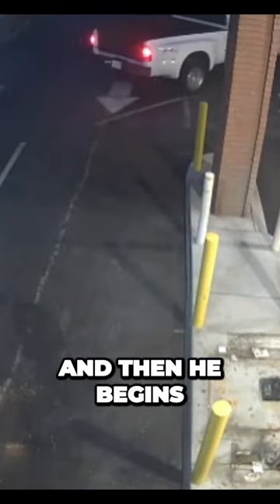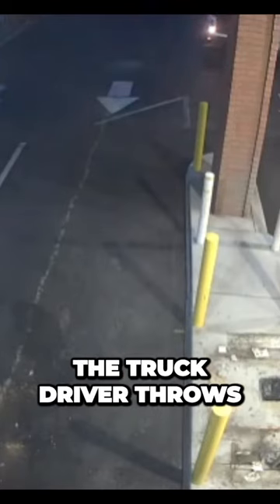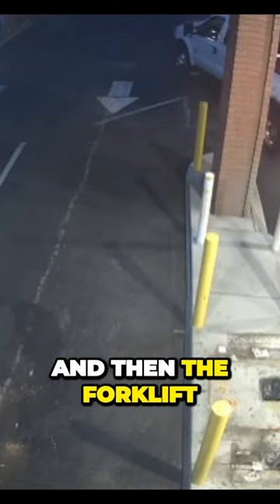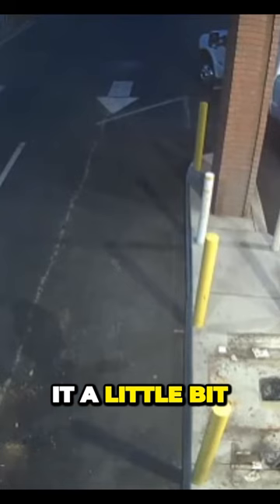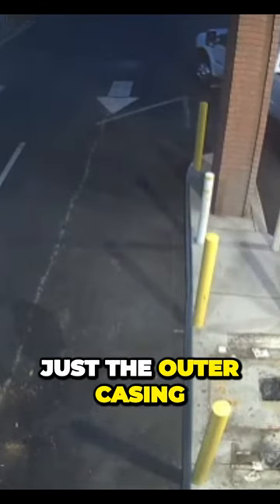And then he begins the second part of this incredible scheme that they've hatched. The truck driver throws that ass in reverse to get in the proper position to receive the ATM, and then the forklift driver comes over here and just skewers it. He starts pumping it a little bit,